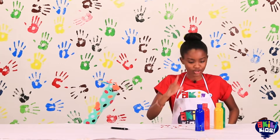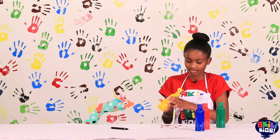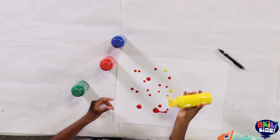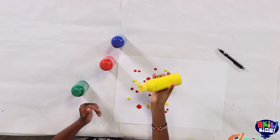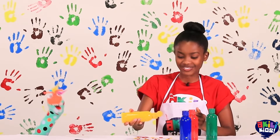So you're going to go with the yellow now. Yes, right? So we put some yellow, some yellow, more yellow. I'm going to need you to guess again what it is I am doing. A pig! Oh my gosh!